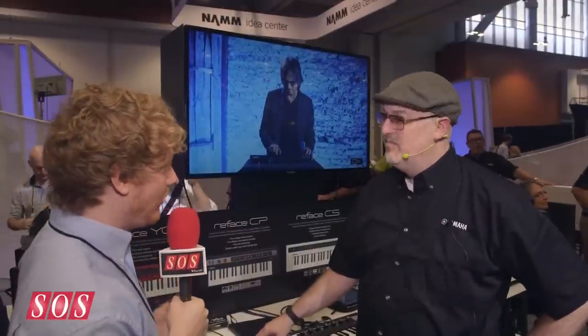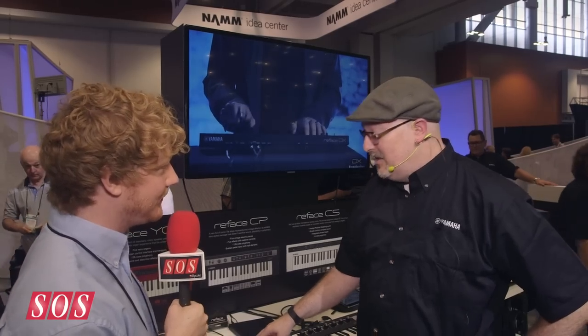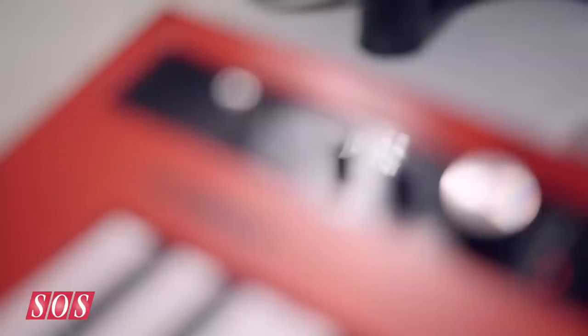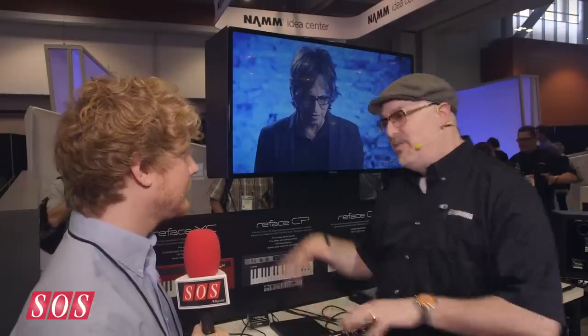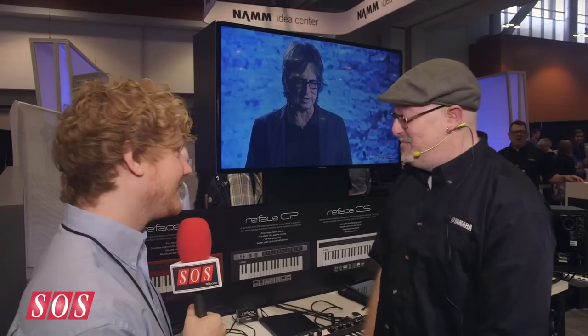The YC is sort of an organ sound. It's got five different organs. YC stands for Yamaha Combo Organs. We had the YC line back in the 70s. There's a tone wheel style organ with drawbar control, and basically four other types of transistor organ, including a Yamaha YC45, which was a dual manual organ made around 1975. You get a pretty wide range of organ sounds without having to have lots of friends to carry the organ around, because it's small in size.